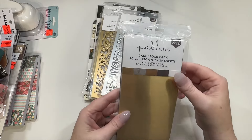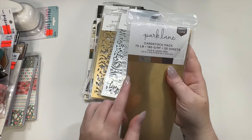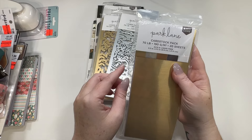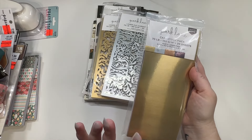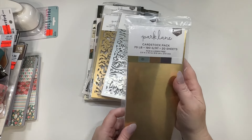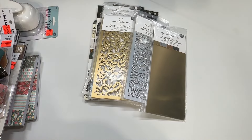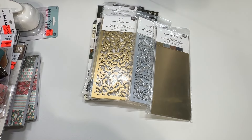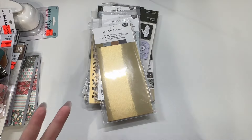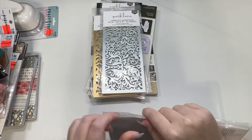They also have these little sheets — they're three and a half by eight and a half, kind of like a card sheet. I think they're only $2.99, but I paid less than $2 a piece for these because they were during the whole 40% off Park Lane sale. I think I paid $1.97 for these.